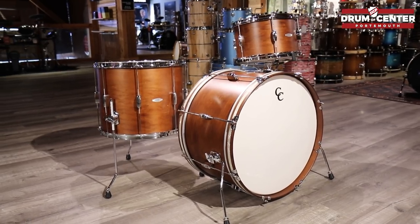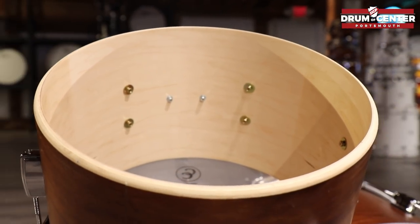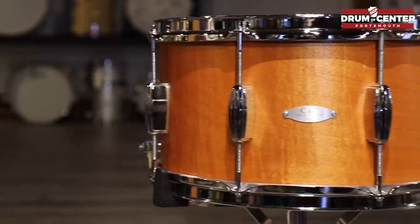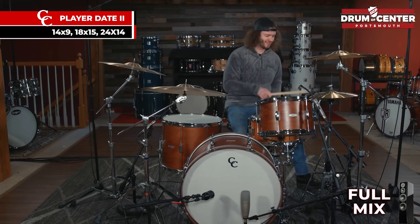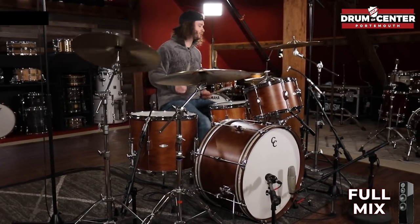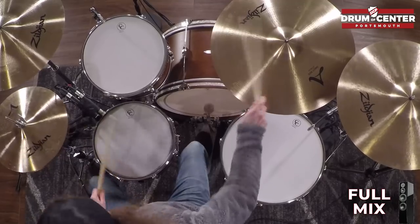Next up, the CNC Player Date 2 in a Bonzo configuration. I love this configuration because it's a 24-14-18 — a really different, unique configuration, and it sounds enormous. Not necessarily what I would consider a true Bonzo configuration without the 26-inch, but they sound great. We also used a 14 by 8 Player Date 1 snare drum with this kit.